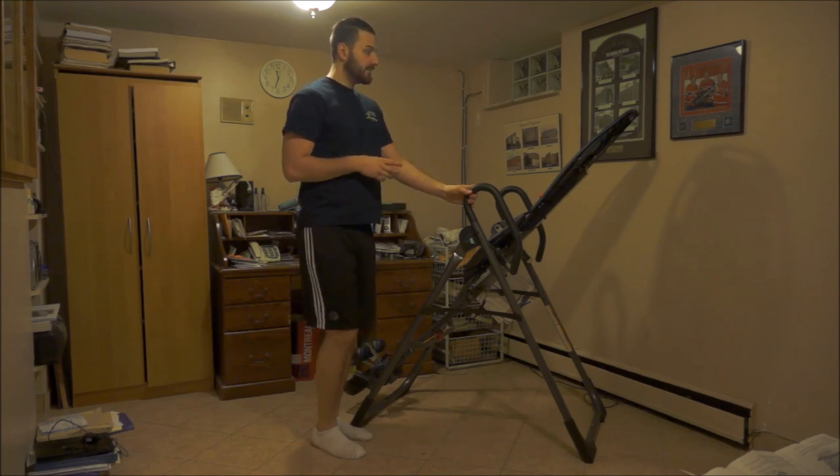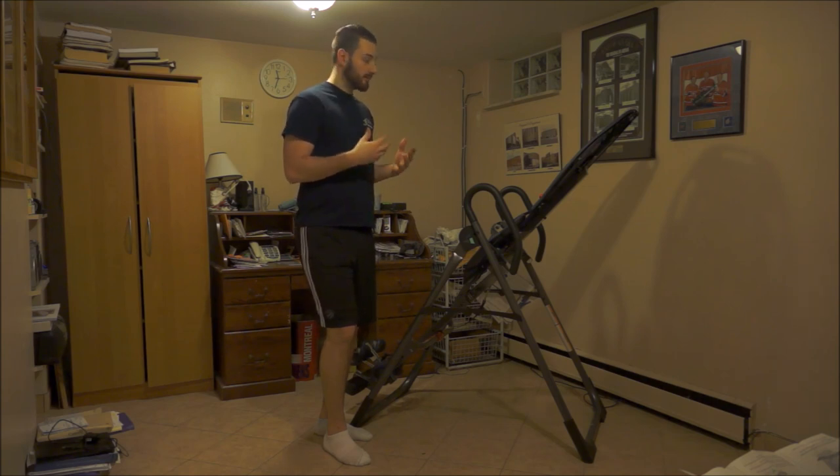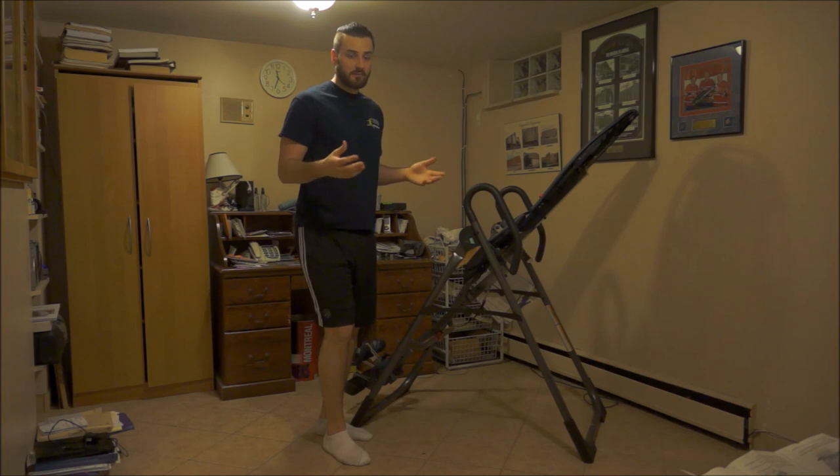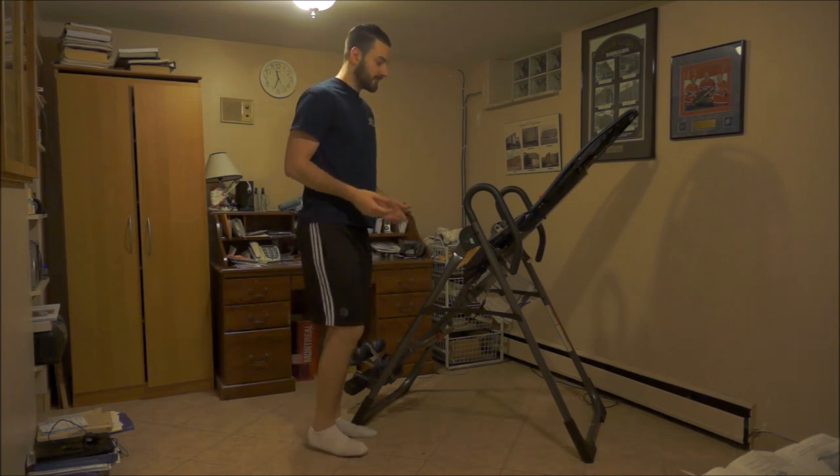This is the Teeter NXT that I have here. I'm not sponsored by them in any way — this is just the inversion table I own. It's good quality and I really enjoy it compared to others I've tried. Typically though, all inversion tables are the same and produce the same effects.